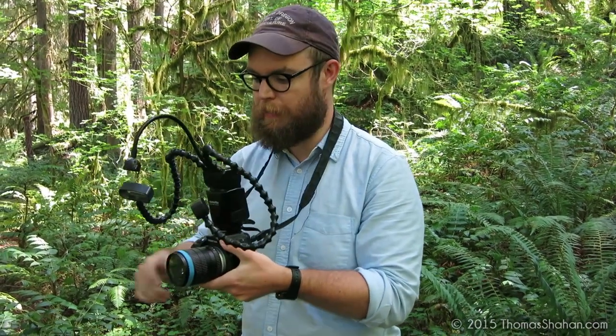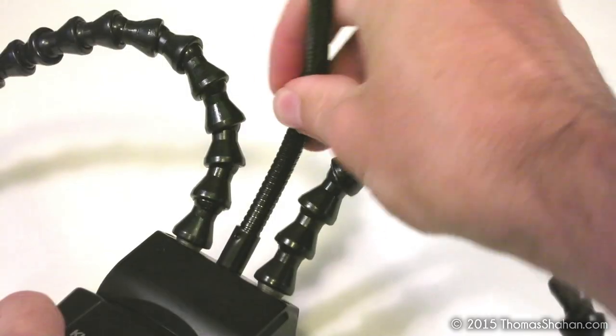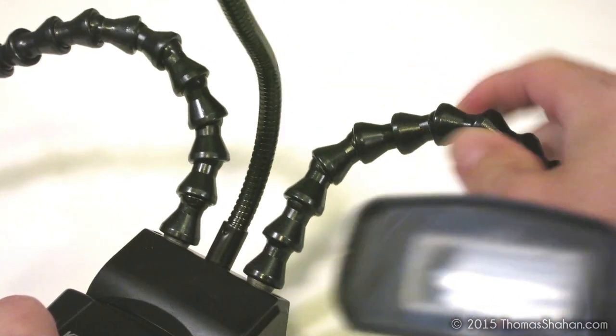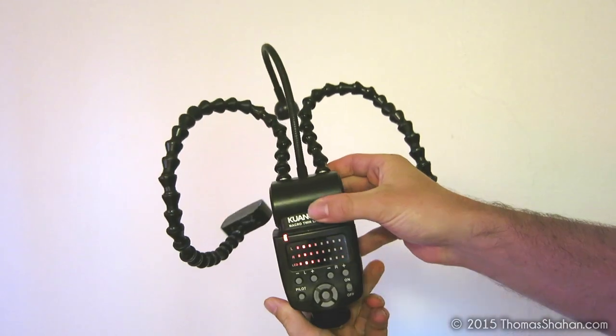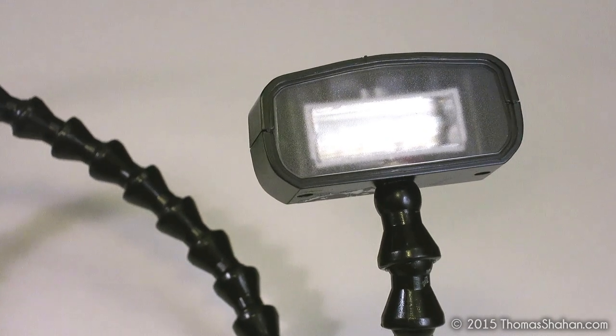I've spent a lot of time messing around with different types of flash brackets and ball heads — really cumbersome solutions to be able to manipulate the lights and put them anywhere I want to. The nice thing about the Venus system is it has these bendy, creaky arms. Venus tells me that the arms have been made more robust with the KX800 model and they will hold their position better.